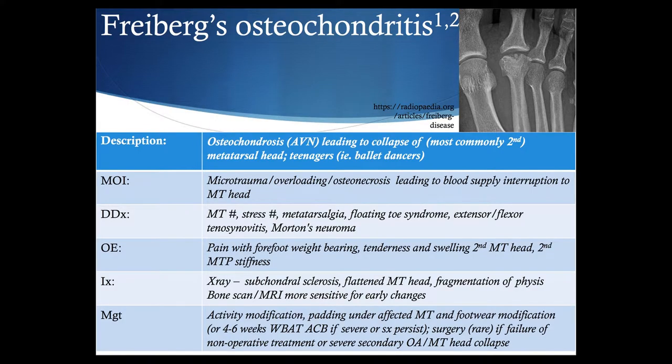Freiberg's osteochondritis is osteochondrosis or avascular necrosis, most commonly of the second metatarsal head. We're looking at a teenage athletic population, and it is thought to be due to microtrauma or overloading leading to blood supply interruption to that metatarsal head. The patient presents with pain with forefoot weight-bearing, tenderness and swelling of the second metatarsal head, and stiffness of that MTP joint. X-ray initially shows minimal findings but progresses to subchondral sclerosis and a flattened metatarsal head with fragmentation, with bone scan or MRI being more sensitive for early changes. Management includes activity modification, metatarsal padding, footwear modification, or more significant immobilization if pain is severe, with rare surgery needed if non-operative treatment fails.